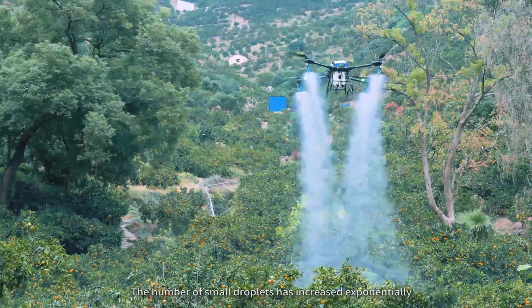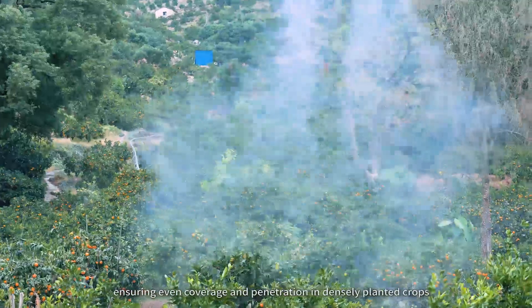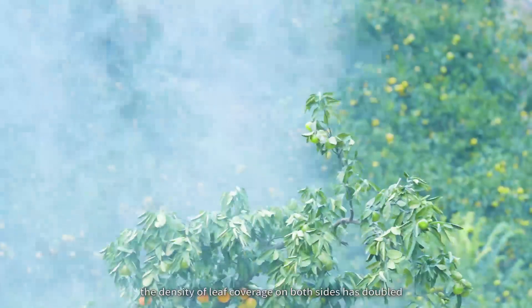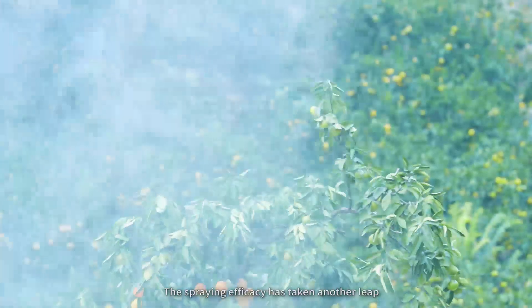The number of small droplets has increased exponentially, ensuring even coverage and penetration in densely planted crops. With the same amount of water, the density of leaf coverage on both sides has doubled. The spraying efficacy has taken another leap.